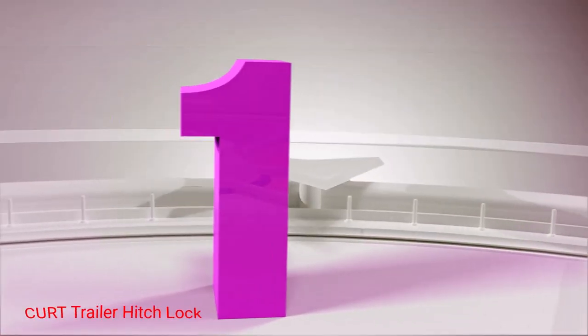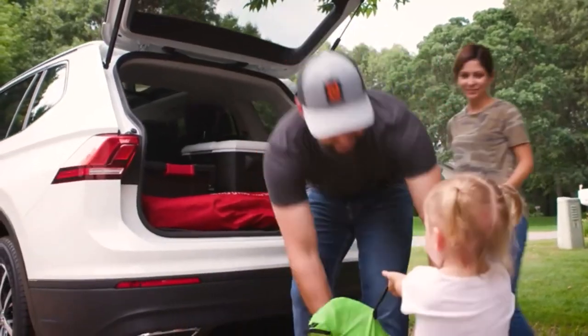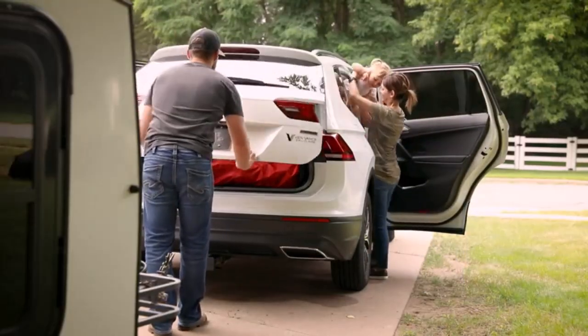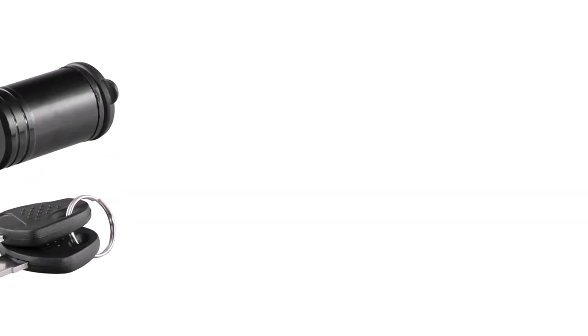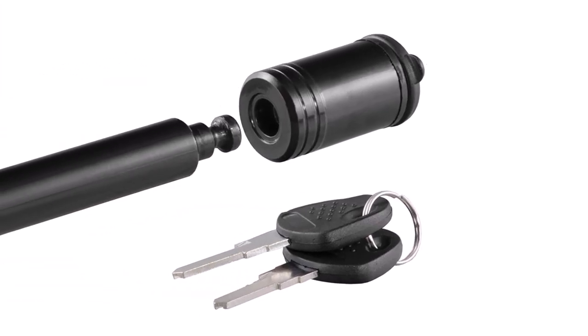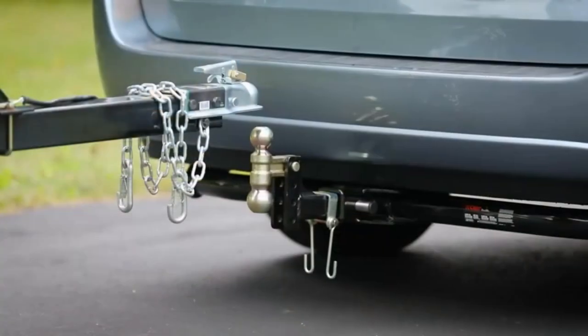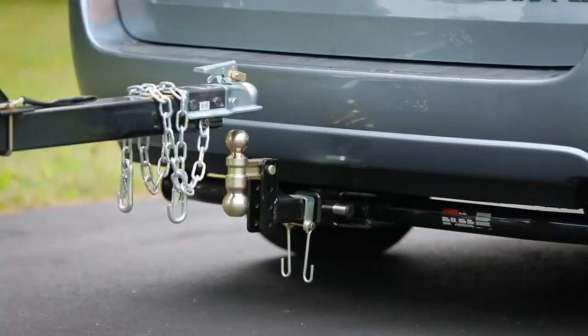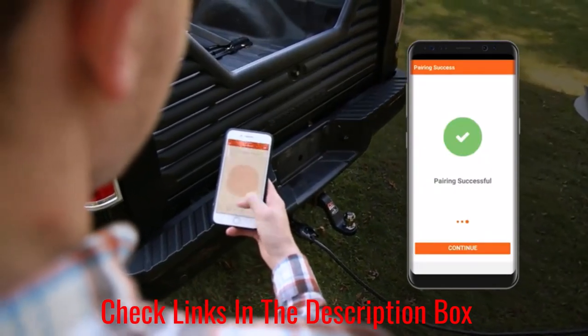Number 1: Kurt trailer hitch lock. This Kurt trailer lock is crafted from durable stainless steel to keep your trailer and hitch ball mount from robbery. I'm impressed with its barbell locking mechanism because it looks impenetrable to prevent theft. Thanks to its 1/4 turn lock activation, unlocking becomes simple as you only need to turn the key 90 degrees. The hitch lock design goes further than a regular hitch pin, as it allows you to lock the ball mount into the trailer hitch.